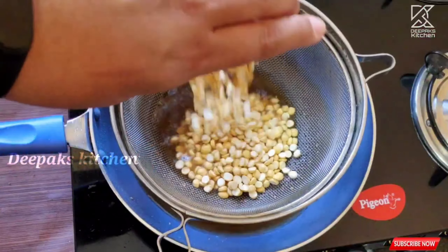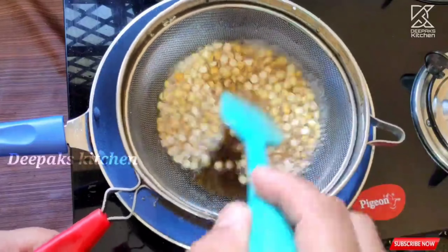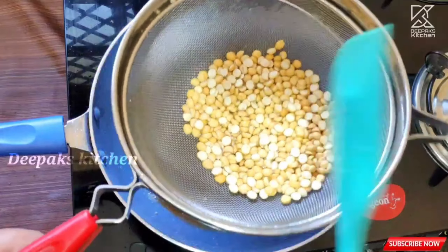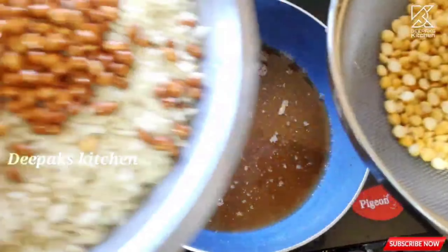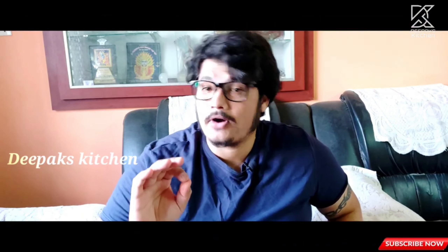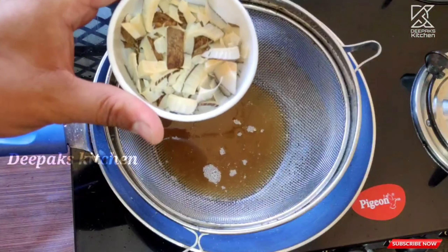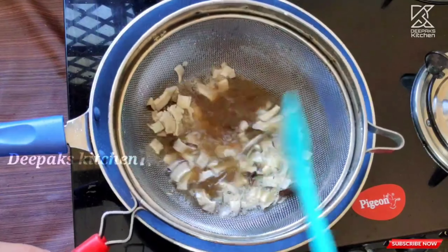Now let's add the fried gram. Strain it and take it out onto the same plate. Keep in mind that fried gram is already fried and baked, so you don't need to overcook it — just sauté it in the oil for about 30 seconds, that's enough. Then add a cup of chopped dry coconut and sauté it until it gets a nice red color.